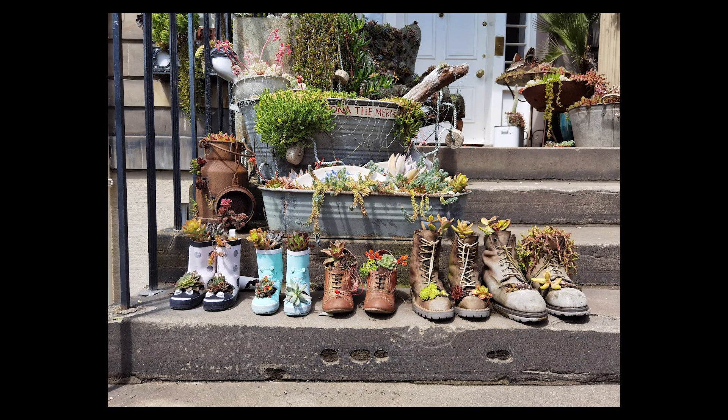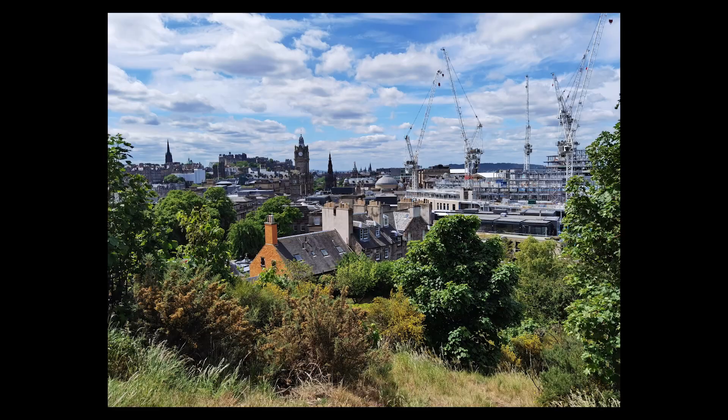But when you're not needing the zoom, this thing does still take amazing pictures. This shot of weird flowering boots is beautifully exposed with good contrast and saturation, while this shot overlooking Edinburgh is vibrant and punchy and would be a great holiday snap to come away with — that is, if we were allowed to go on holiday right now, of course.